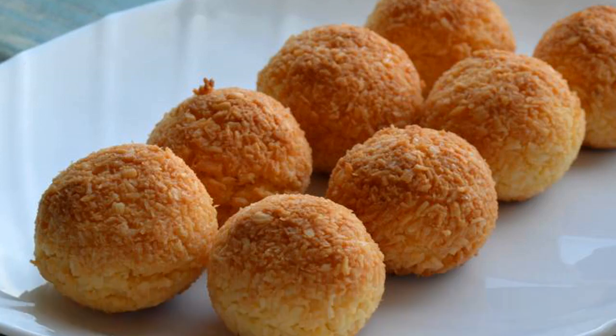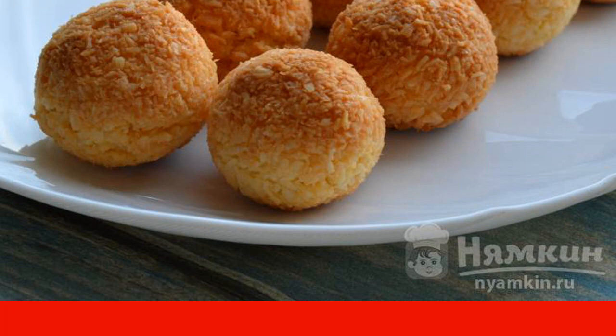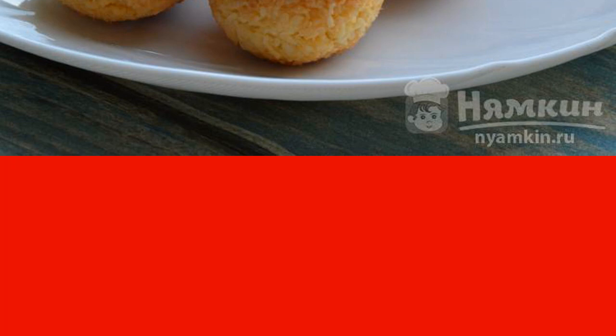Coconut Cookies — coconut is a very tasty treat for tea. Especially this cookie will appeal to all coconut lovers in all its manifestations.